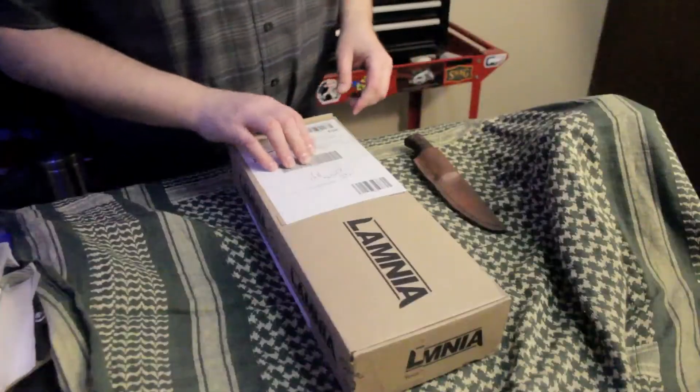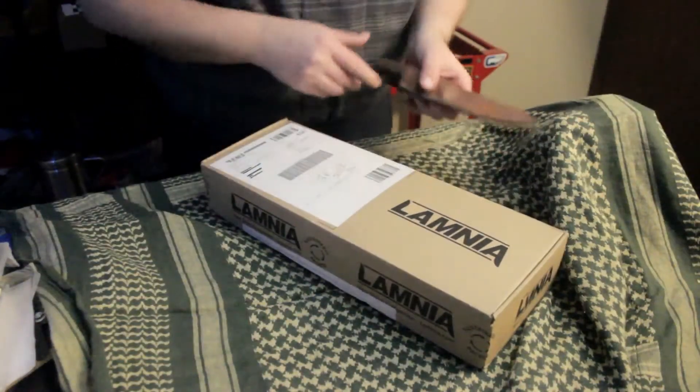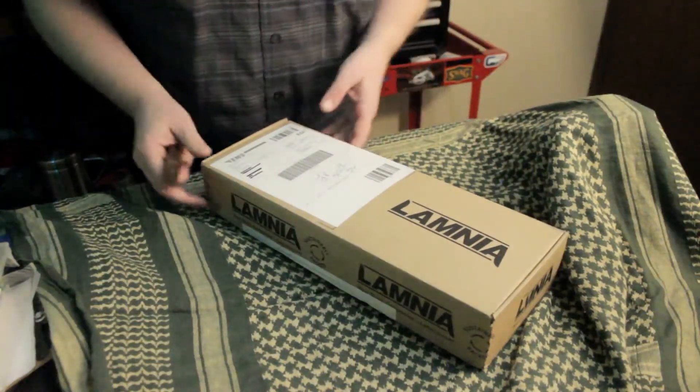Hey, welcome back to the workshop. For today's video I'm going to do something I've never done before on this channel — I'm going to do an unboxing, because I've purchased a Raka Korpis Sulturi knife from Finland. I purchased this knife from Lamnia and it took about two weeks to get here to the Midwestern United States from Finland.